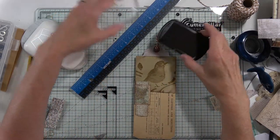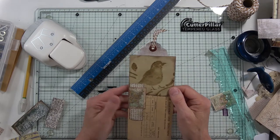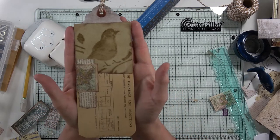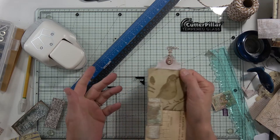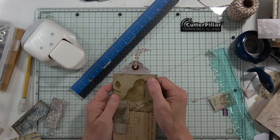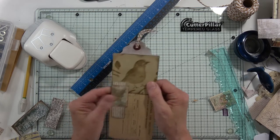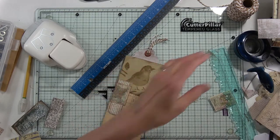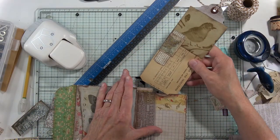Hi, welcome back. This is Angela with Dogwood Paper Arts. I was talking to you a little bit ago and realized I didn't even know how long I'd been talking. But we made this tag together — that's what I'm doing today, making these tags.